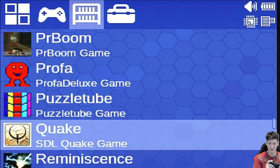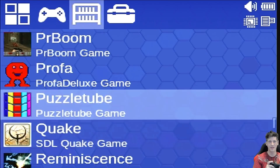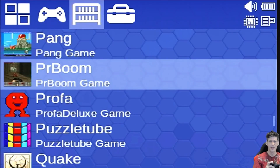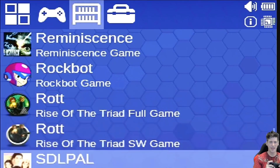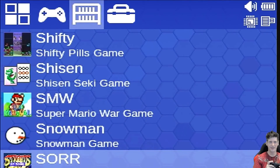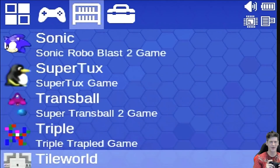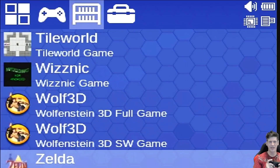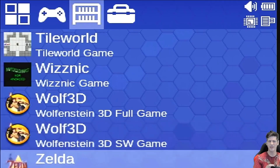I'll probably do dedicated videos on Doom and Quake. Rise of the Triad seems to work really well. Super Tux ran poorly, but you're probably not getting the device for Super Tux. I haven't tried Wolf 3D or this Zelda remake yet, but I want to check those out.